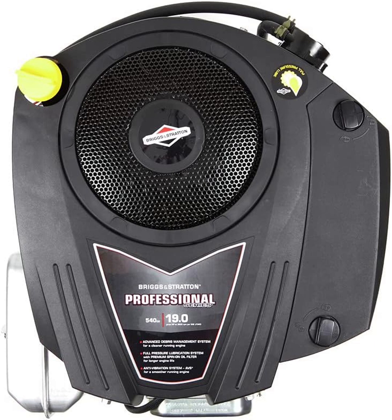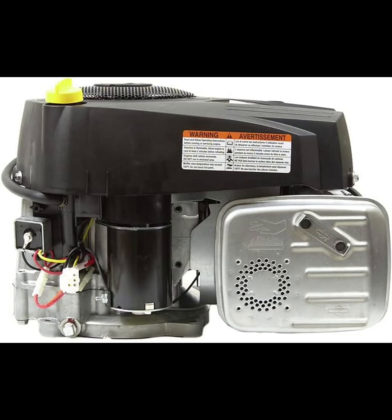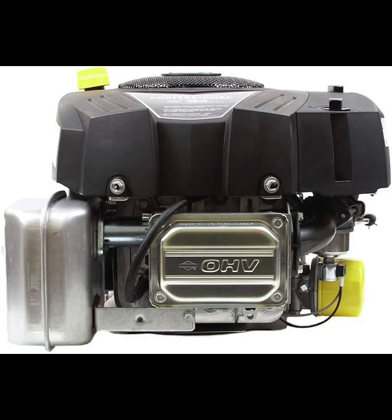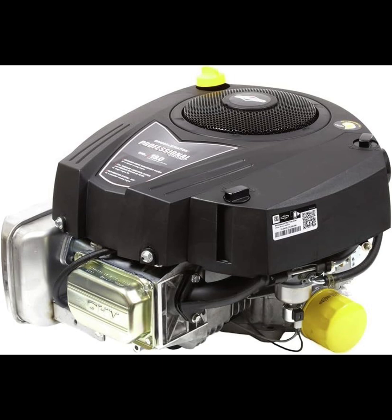The durable cast iron cylinder sleeve adds to the engine's longevity by providing excellent protection against wear and tear — a feature that significantly improves durability, especially if you're using the engine frequently under heavy loads. Additionally, the integrated anti-vibration system AVS offers smoother operation, which makes a difference when mowing for long periods. Excessive vibration can make an engine feel rough and impact equipment performance, but the AVS keeps things steady, leading to a better overall experience.